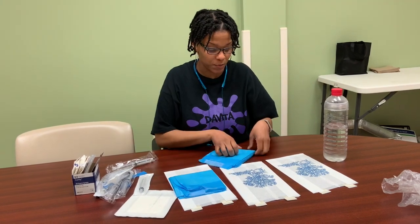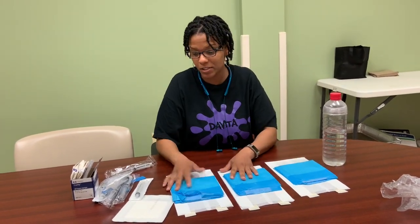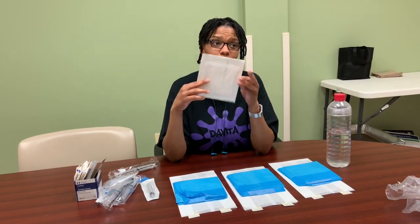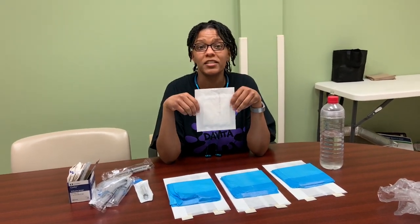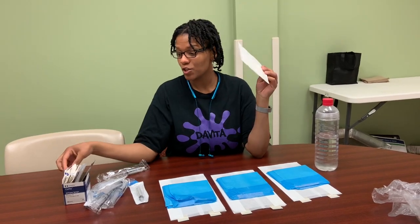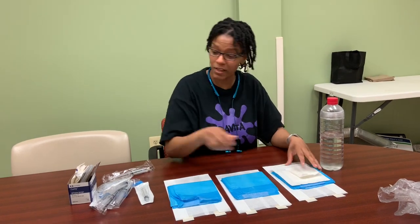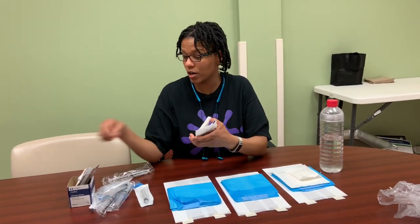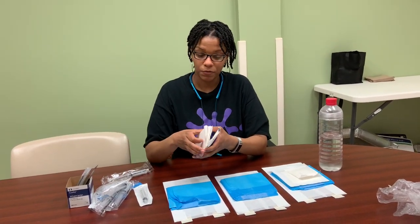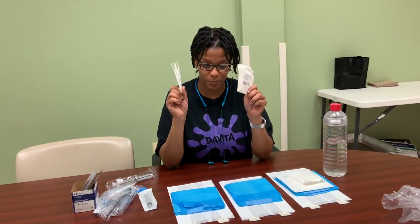Then we have gauze. The bigger gauze are used to make the CBC packs. CBCs are the ones that go through the chest, so we use a 4x4 and a 2x2 for that. With our regular fistulas — that's the needle through the arm — we use like three 2x2s. I'm really cold so I'm trying not to shiver, but I'm cold.